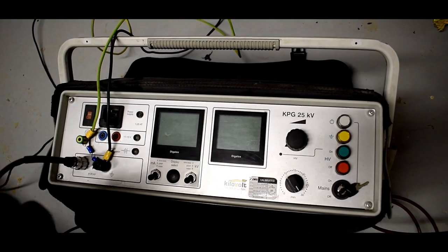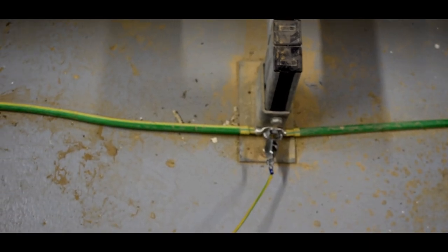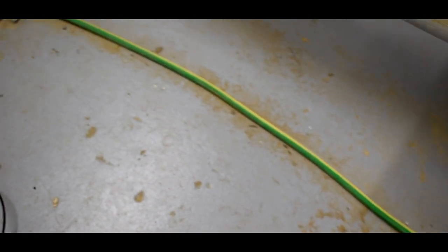Now that the lead alloy sheaths have been isolated, the test can take place.